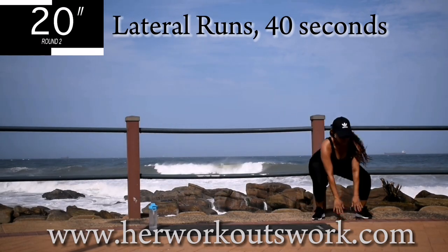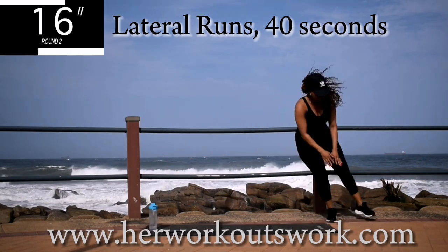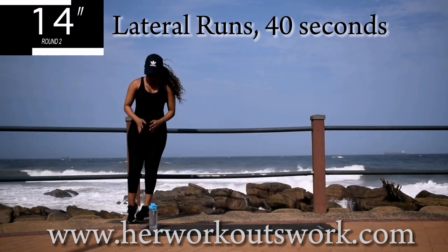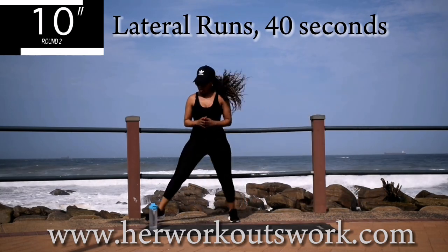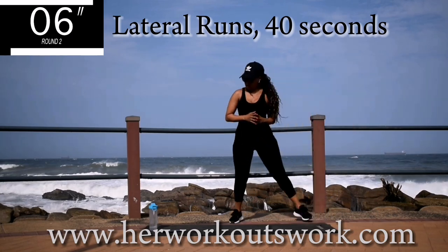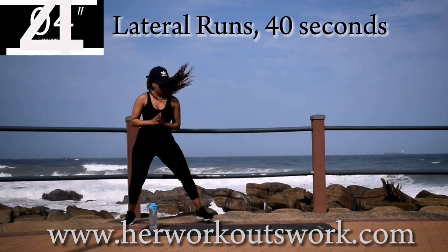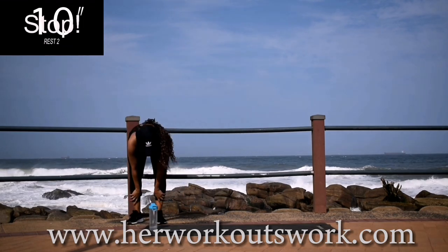You're halfway there. 10 seconds to go. Good. Take a 10 second break.